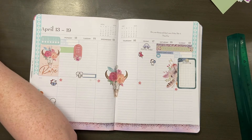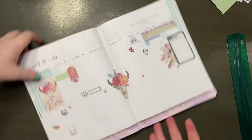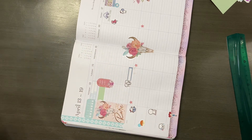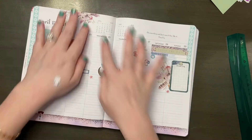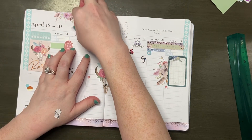Now that all my stickers are down, I'm decorating the page. I really wanted it to be colorful, bright, and vibrant, so I'm using lots of decos from the Color Story For sticker book along the top and in any blank spaces. Since I didn't put any washi tape across the top this week, the page felt a little blank, so I'm filling it in with some decos.